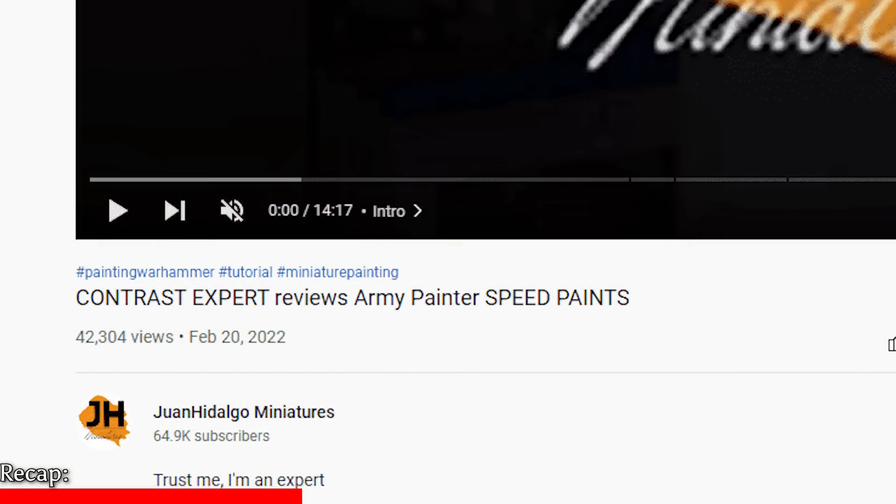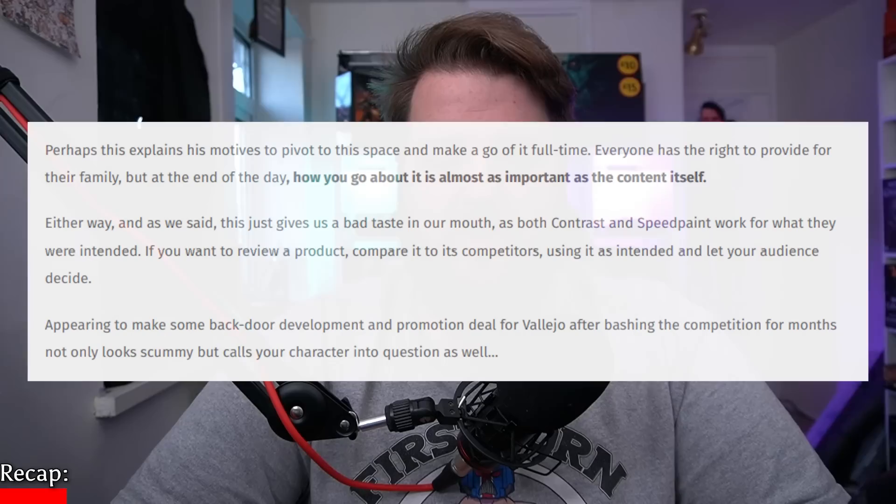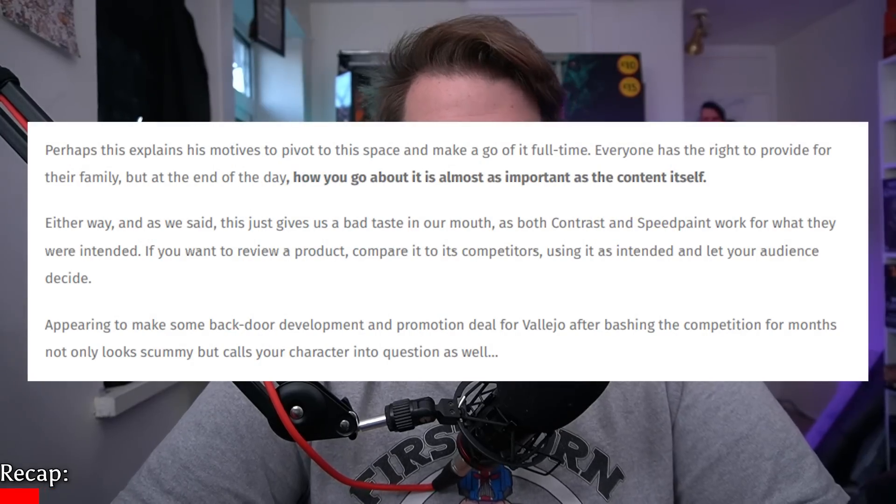The problem is that this coincides with Juan having made a review of Army Painter Speedpaint while also working for another company. The problem SpikyBits pointed out is that Juan's review essentially highlighted a reactivation issue — where Speedpaint reactivates with water once fully dried — and they claim this sabotaged the Army Painter Speedpaint launch because Juan was working with Vallejo on Express Colour and had a financial incentive to do so. That's the drama.